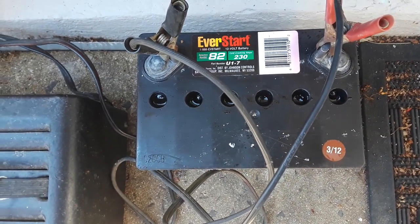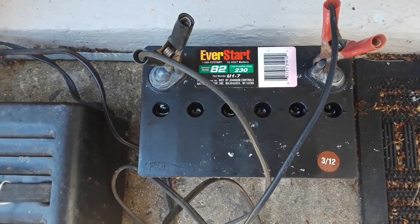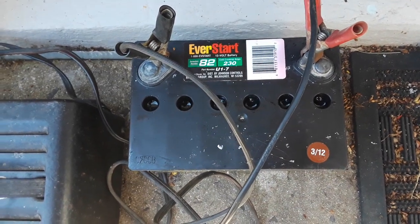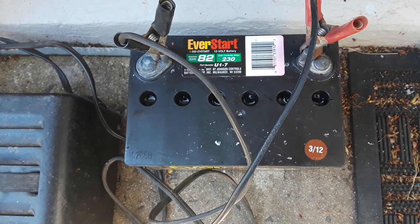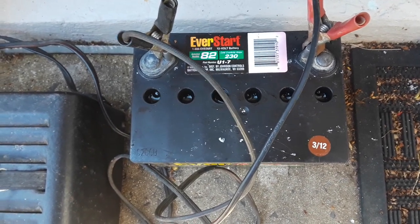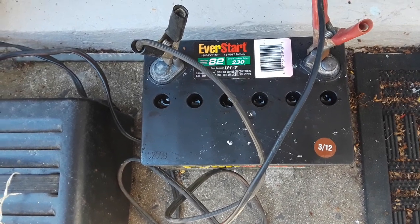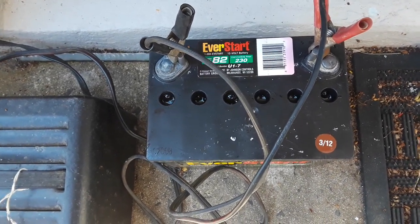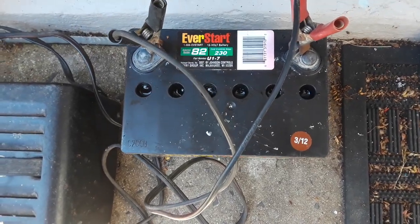So there you go — that's four batteries I do not have to go out and buy. Give this a try and save yourself some money. If this helps you, please subscribe, comment, and like. It helps me out. Alright guys, later.